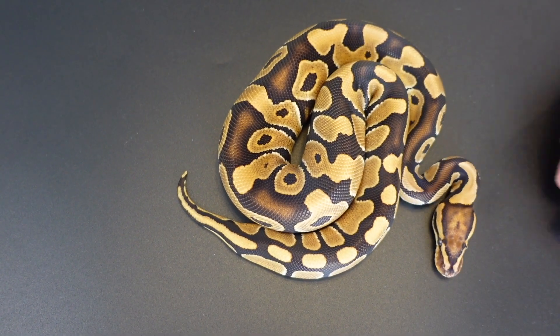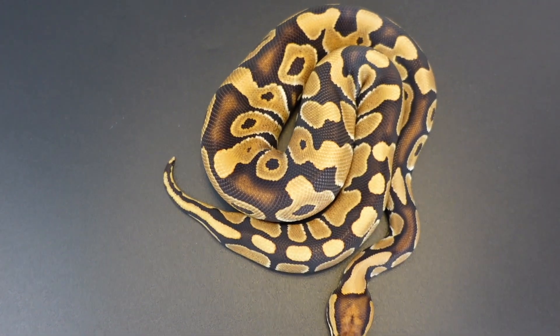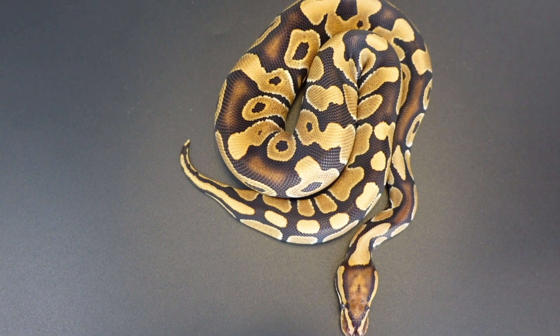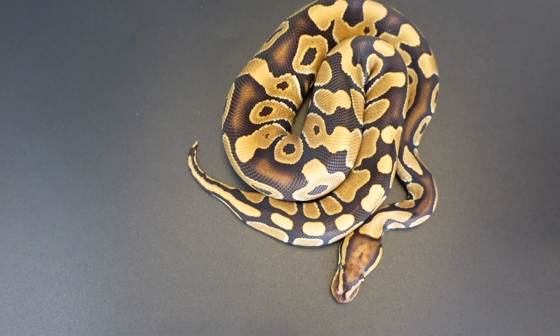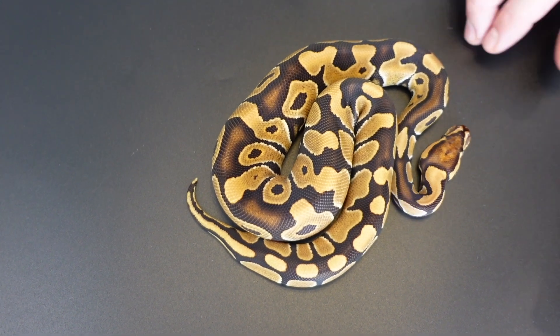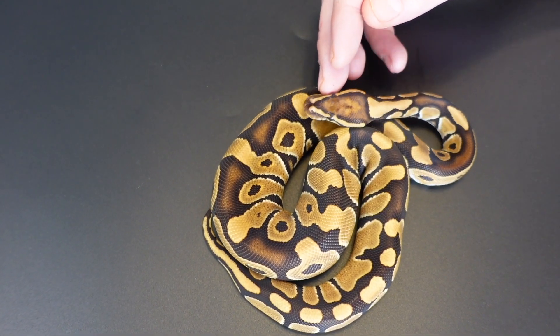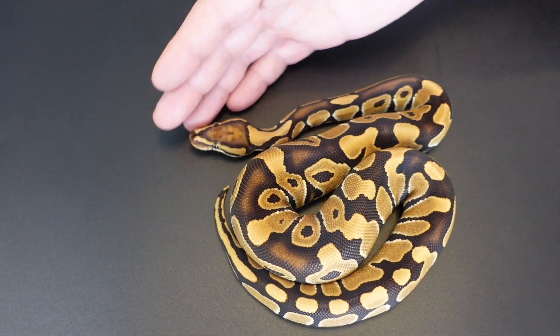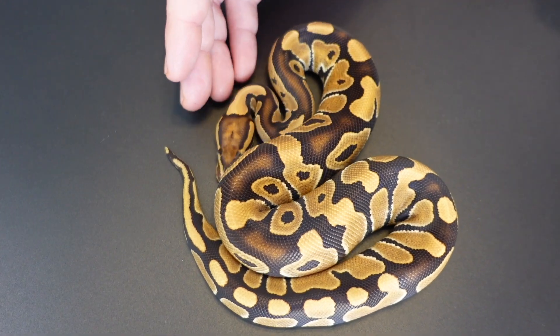The way I would describe it is kind of a copper rust type of color. Some people say it might look a little like monarch, some say it might look a little like ultramel — it falls into maybe the same color palette, but it definitely looks different than those two snakes.